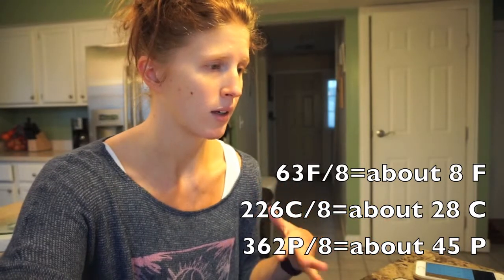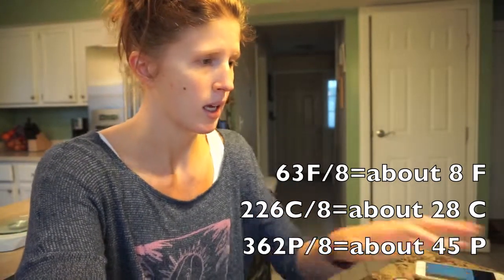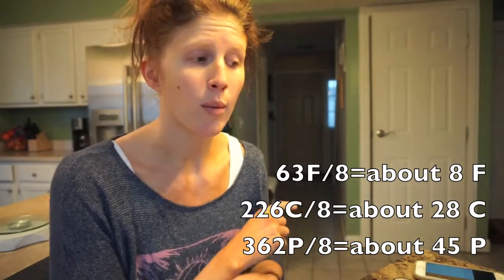Our total weight of the soup came out to 94.6 ounces. I want eight servings, so 94.6 divided by eight means each serving is 11.825 ounces — let's just call it 12 ounces. For the macros: adjusting for the broth we left out, the total macros for the whole pot are 63g fat, 226g carbs, and 362g protein. Divide each by eight and you get 8g fat, 28g carbs, and 45g protein per 12-ounce serving.